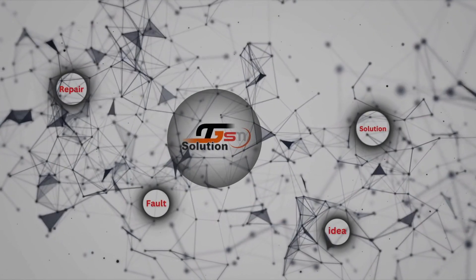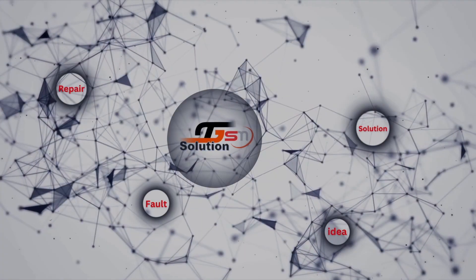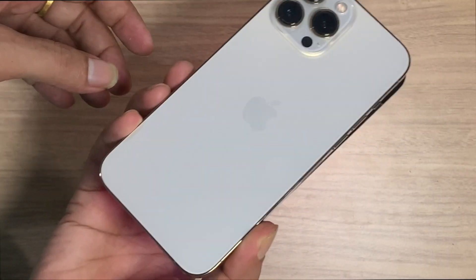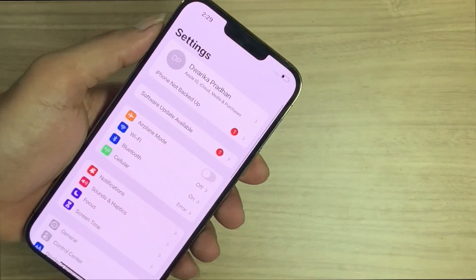Welcome to our channel. My name is Akash, and today I am going to be talking about iPhone 13, 13 Pro Max, and 13 Pro air speaker or ringer producing low sound or no sound on calls and music.